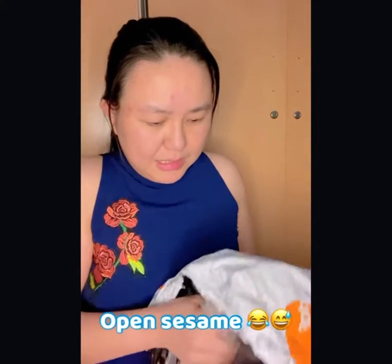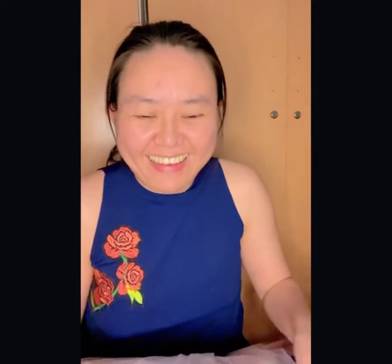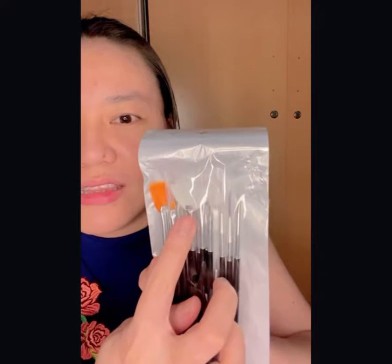Hey guys, welcome to my YouTube channel! I just wanted to open something — we got a delivery yesterday, this is from Shein shopping. So I ordered a stamp for my scrapbook, a miniskirt, and a paintbrush for painting. I ordered the paintbrush because I wanted to paint but I couldn't find the paintbrush that has like this fun style.